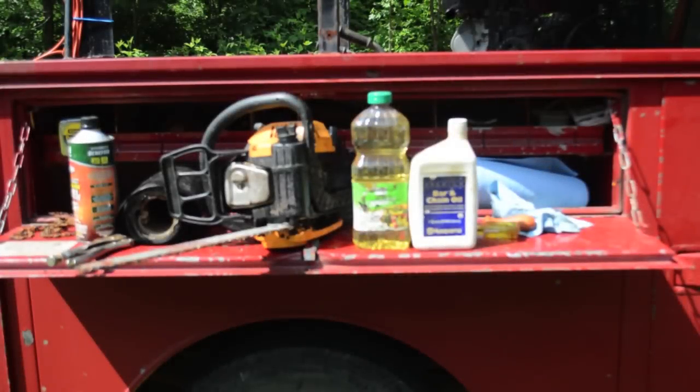Hey, this is David from The Shepherd School, and I'm going to give you a tip that will save a little bit of money, a little bit of the environment, and a little bit of your health. I've got my chainsaw here and I'm about to cut some more trees down, and I need to put some bar lube in there.